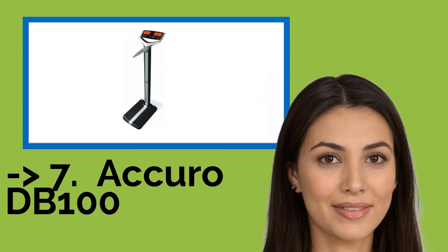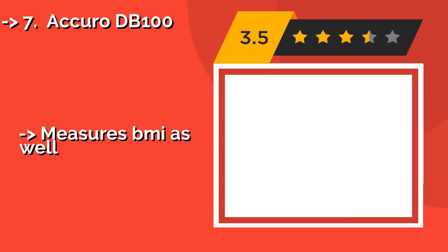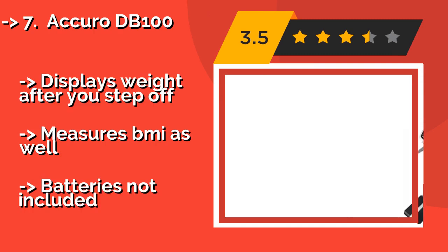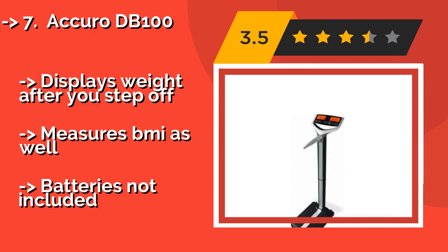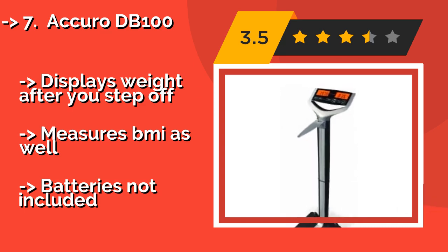The list starts with the Acuro DB100. The Acuro DB100, about $383, blends the traditional balance scale design with digital technology for easy, automatic, and accurate readings. It is powered by 4C batteries and has a low battery indicator to ensure you never run out of juice when you need it most.